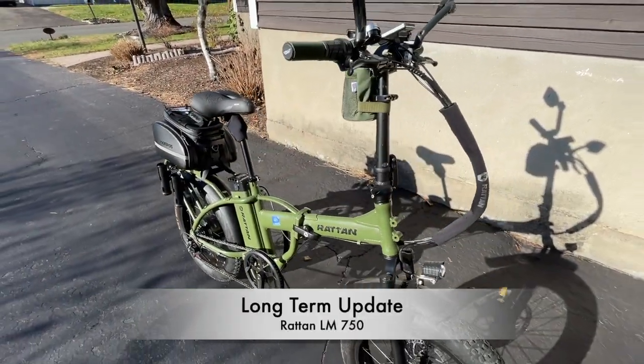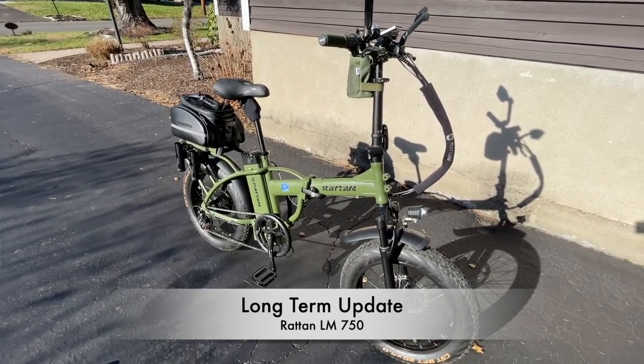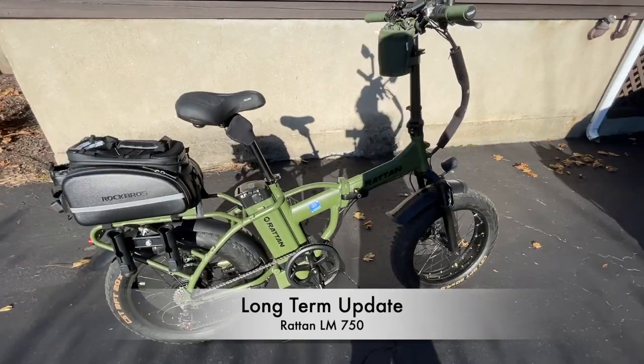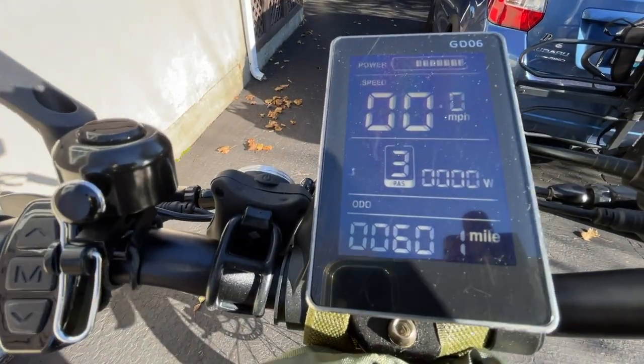The Rattan's been my daily driver throughout 2022. I've used it the most out of all the e-bikes I've had. Part of the reason why it's one of my favorites is that color — I love that army green color. It really just makes the bike stand out. I've got over 600 miles on the bike, 601 to be exact.